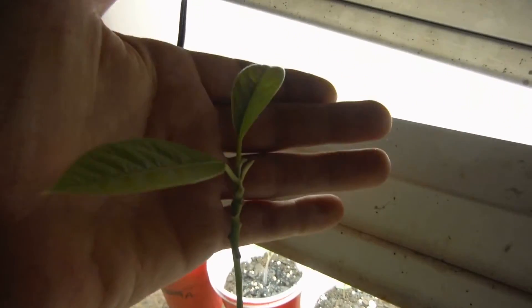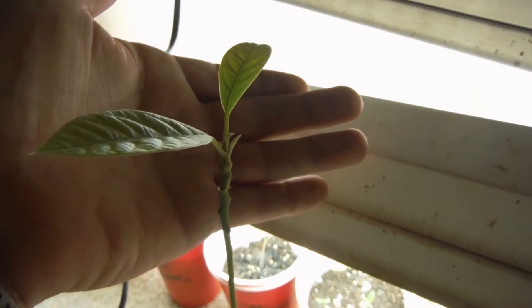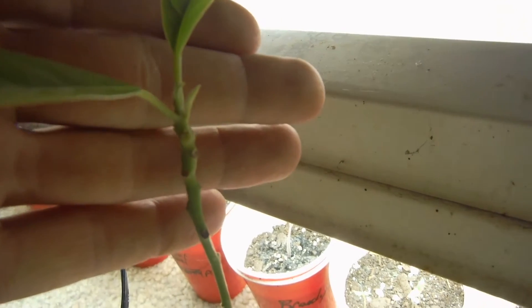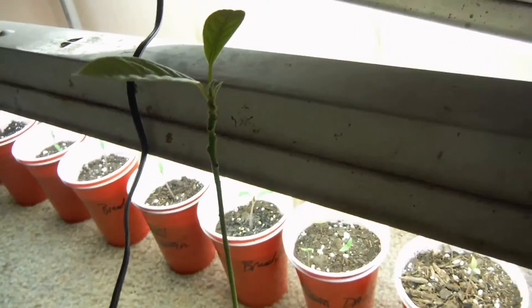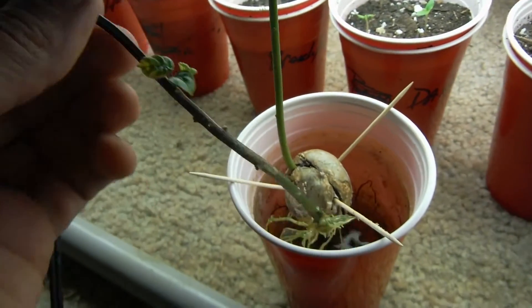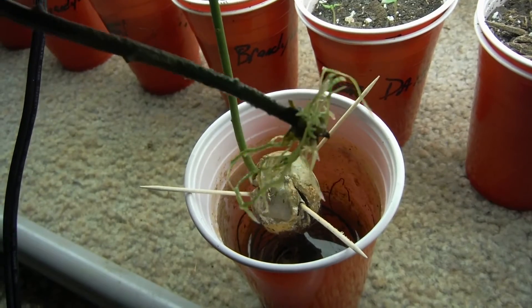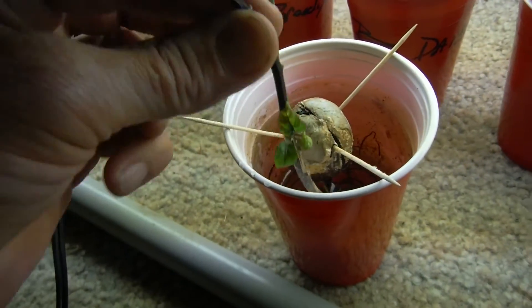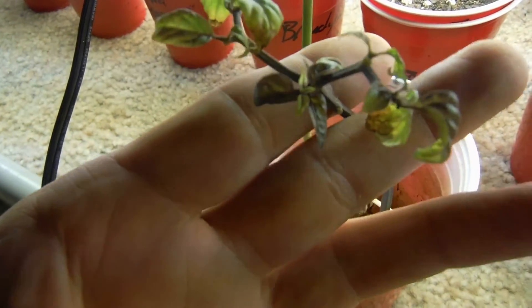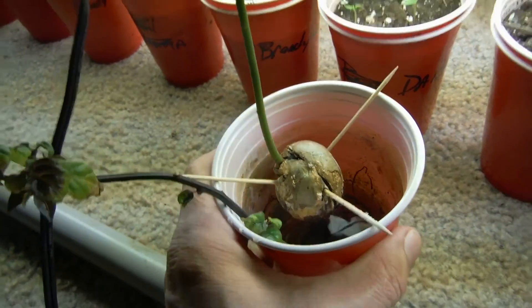My avocado — if you remember, it had three leaves that were looking very crappy. Well, they fell off. Now I've got new growth coming out of the center, and it's still in water. Also, my cutting of my pink tiger — look at that thing, nice root growth. I guess I should go ahead and plant it. A couple new leaves and stuff, but I haven't really seen it start to grow yet.